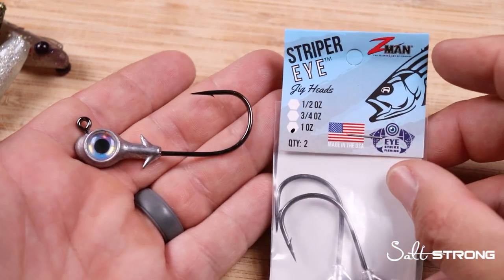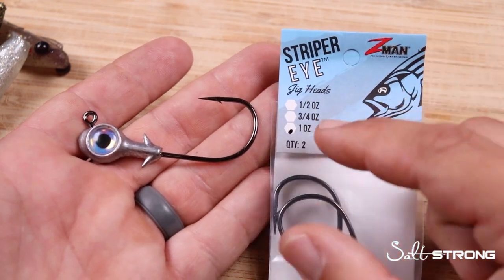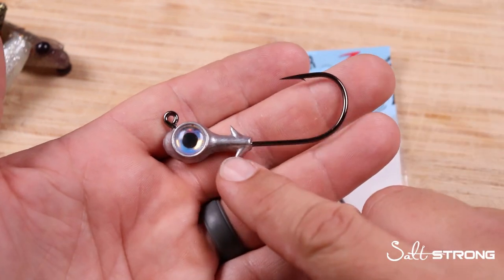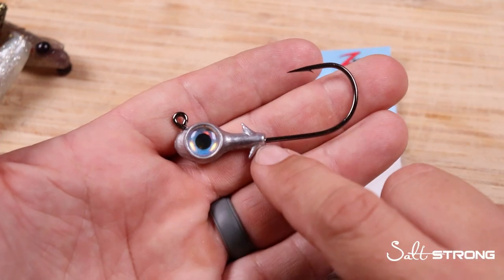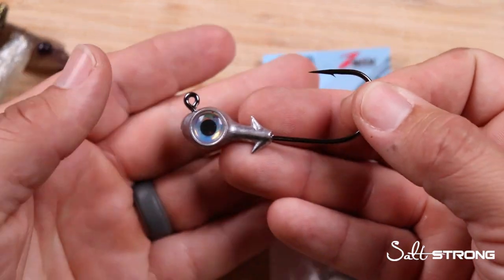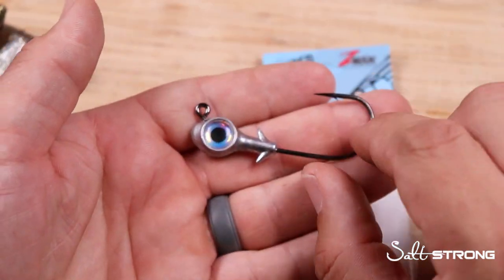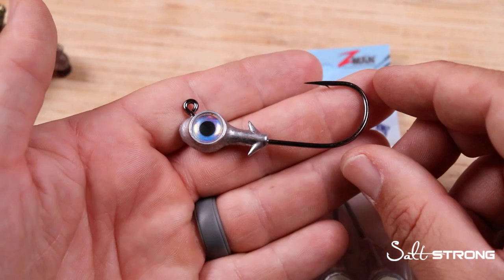If you're going to be fishing vertically in deeper water — 20, 25 feet or deeper — over submerged structure, or if you're going to be slow rolling a paddle tail or even an eel-style soft plastic mid water column in current at an inlet or a big river, this is an awesome option. The two keepers up front are going to hold that soft plastic in place with ease, and you won't have to worry about repositioning and sliding the soft plastic up against the jig head over and over, cast after cast.